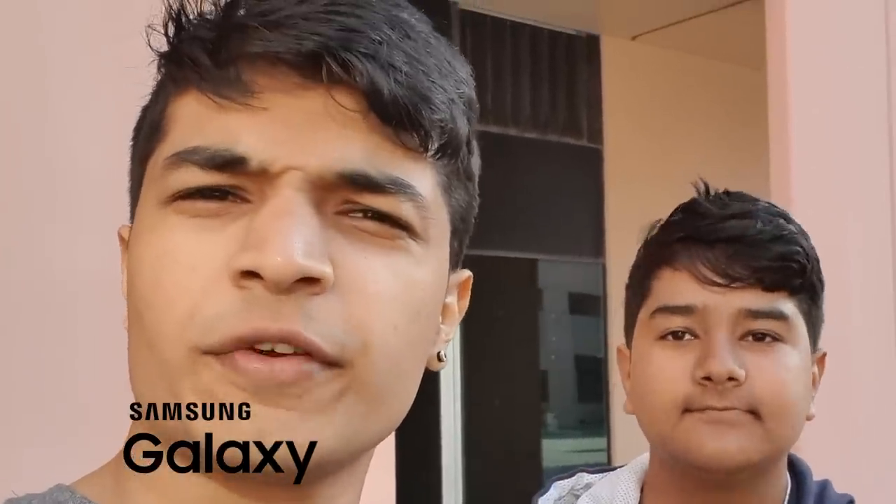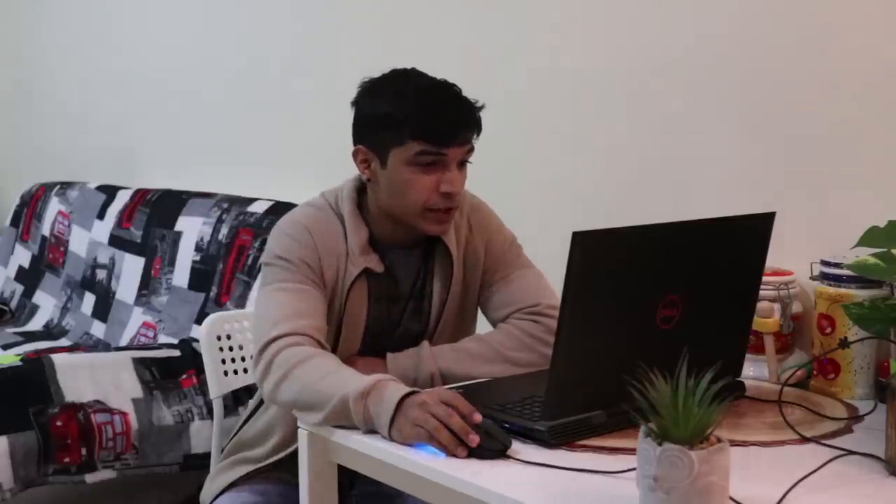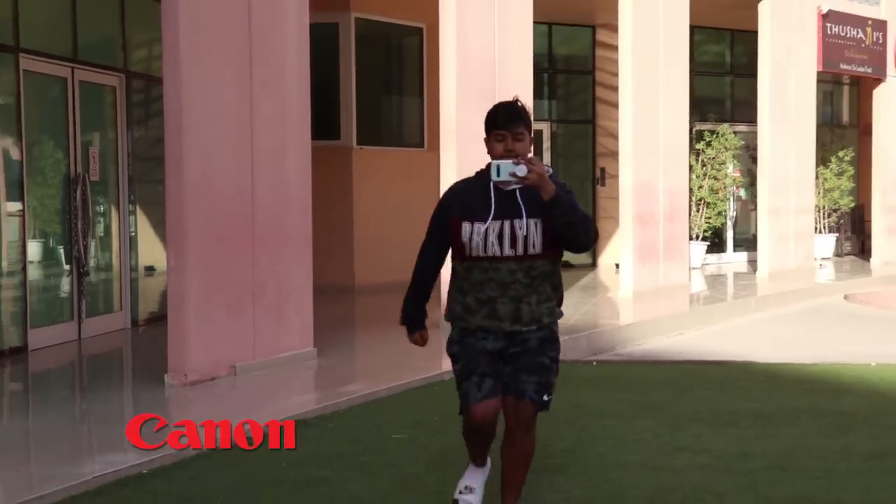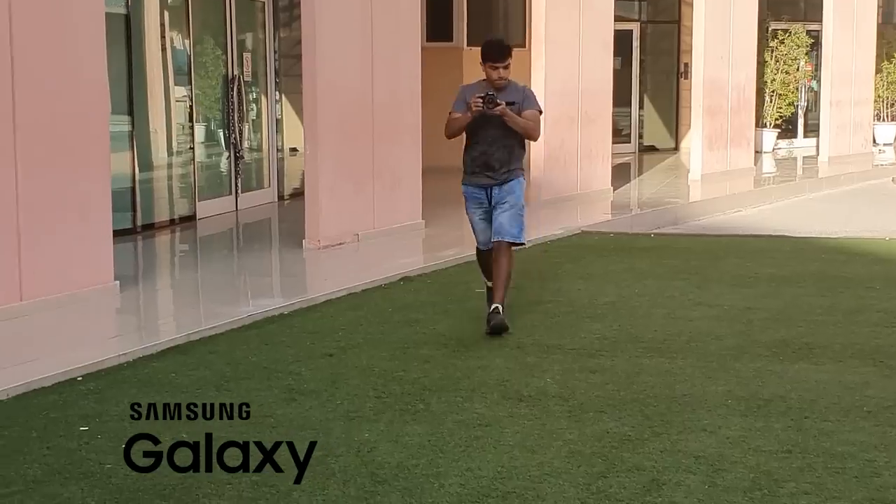After looking at that footage I think you'll agree it looked like someone rubbed sandpaper on my face for the S10 in comparison to the Canon — because the Canon captured all the rough textures in my face while the Samsung gave me a smoother, more flattering look, which isn't accurate. There's definitely more detail in the Canon. Same goes for the shirt — more texture, more detail, more shadows in the Canon, while the S10 video kind of looks flat in comparison.